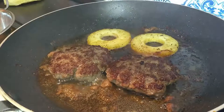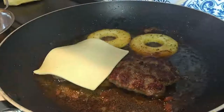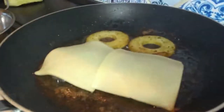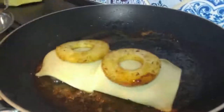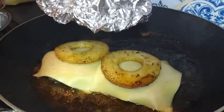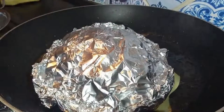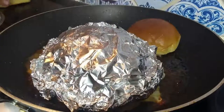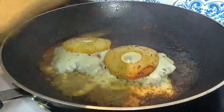Now we're going to add our gouda cheese and then we're going to steam it all. Burger one, burger two, with a pineapple ring on top. Using my little cloche, add some water and steam it. I'm just going to toast my buns over at the back. Okay, that's nicely melted - just take my buns off and put them on the board.